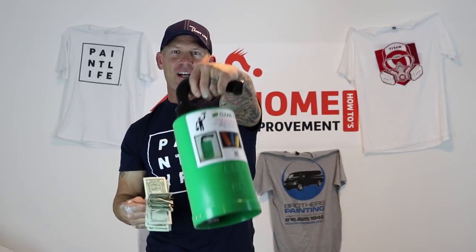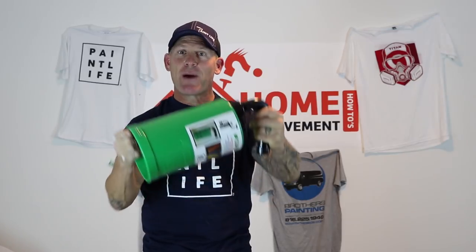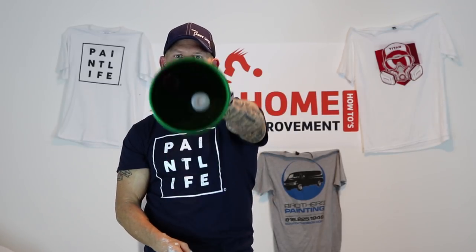So you want to save rolls of money? Clean and Roll. Be green, save green. The fast and easy way to clean your paint roller is Clean and Roll.